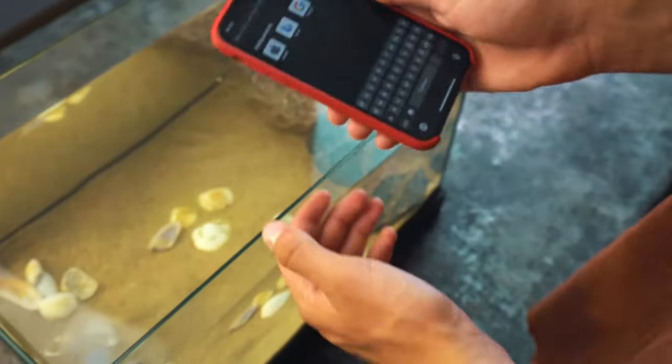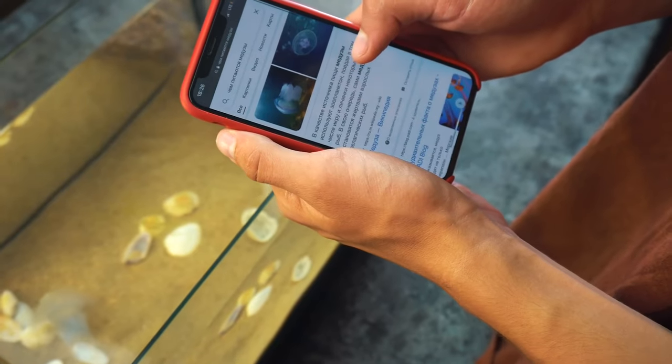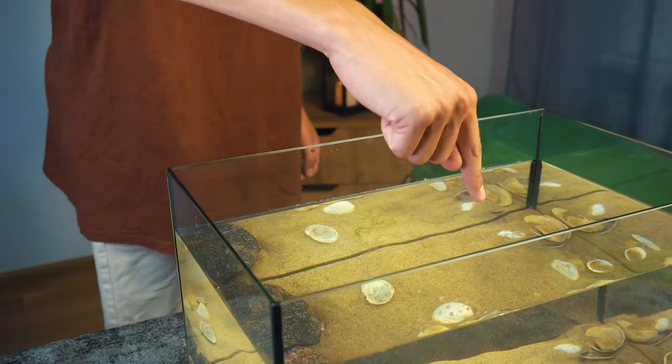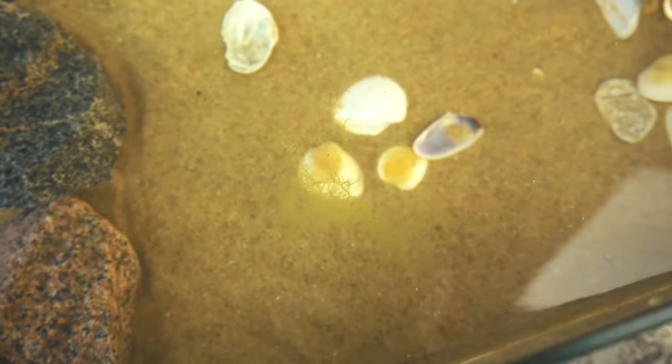But in my opinion she wants to eat. I immediately began to find out what jellyfish eat. I rummaged through a lot of information and found out that jellyfish eat plankton. And where to get it? It turns out that it is already in the aquarium — it got there along with the sea water. We cannot see plankton with the naked eye since it is very small, but now the jellyfish will have something to eat.